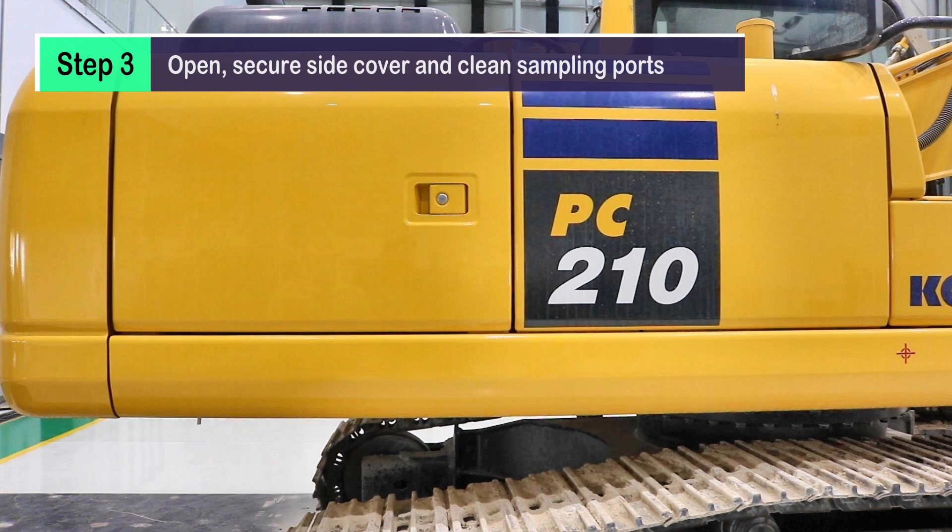Step 3: Open and secure the side cover, and clean the sampling ports.